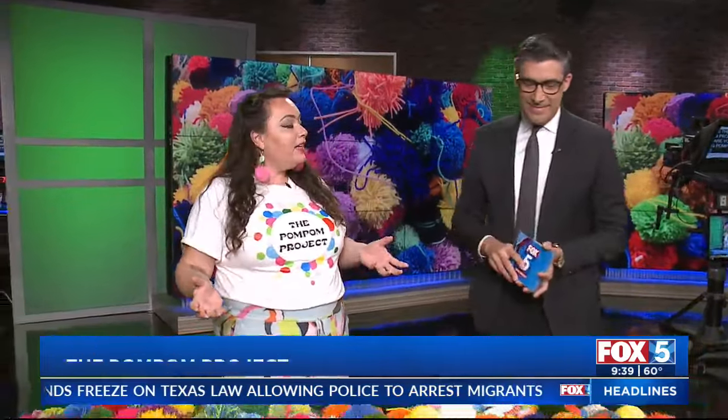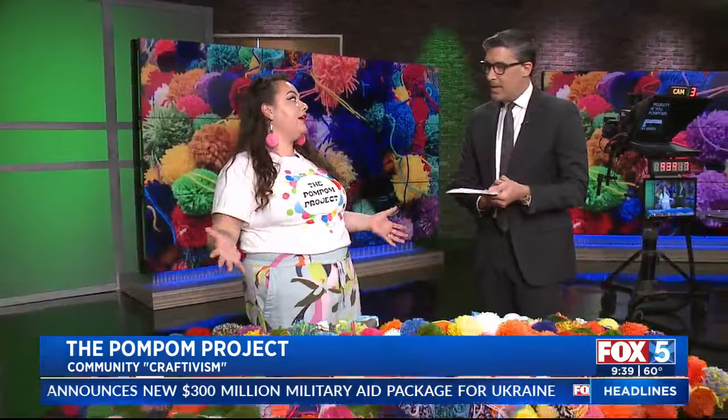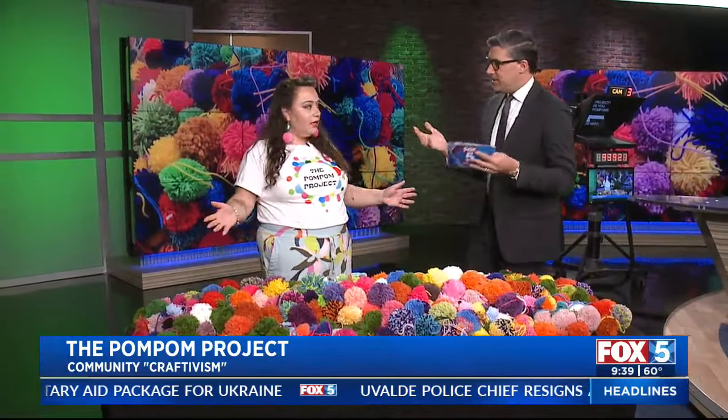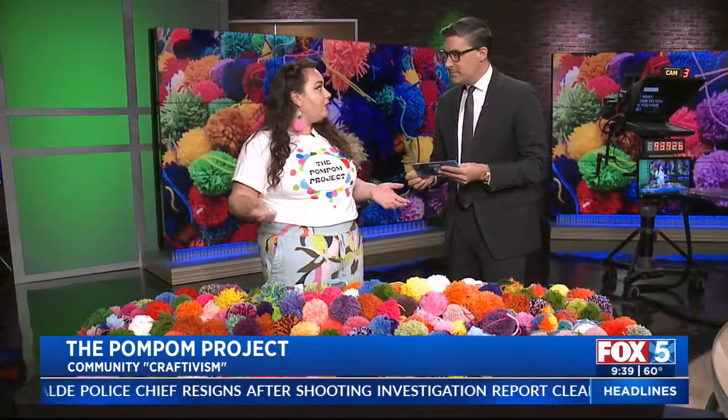What is the Pom Pom Project? It's a community group participation project where I invite people to make pom poms. You can make pom poms alone at home, but it's way better with friends. And when we put them all together, we make something great — anyone in the community, all ages. Everyone is welcome. It's super inclusive.